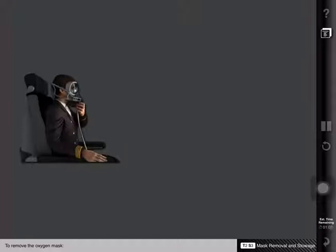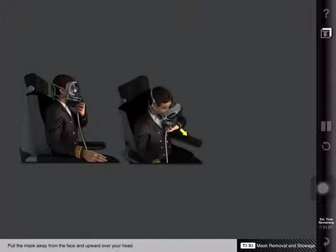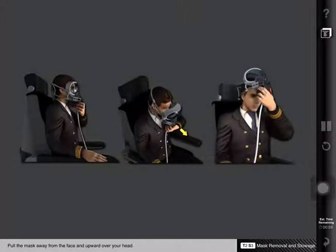To remove the oxygen mask, squeeze the regulator's red inflation levers. Pull the mask away from the face and upward over your head.